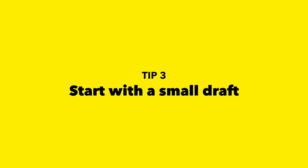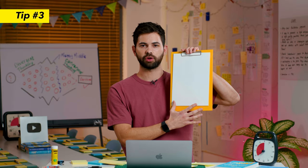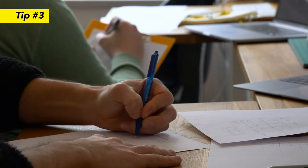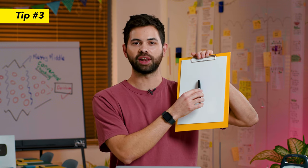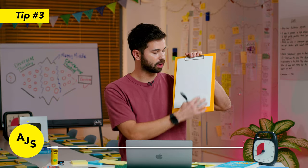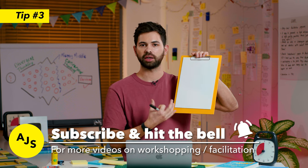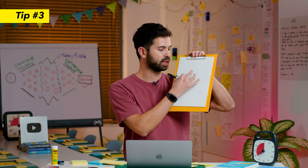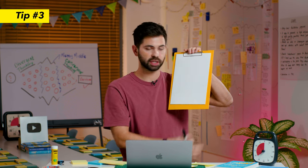Tip number three: encourage your participants to first make a draft on one single A4 sheet using just a normal pen. Because oftentimes when we use a Sharpie and start drawing even a line, we feel like we need to finish that concept or it has to be the final touch. First making a plan on that small space can actually give you an idea of what your concept will look like, and then you can transform that plan and even make some tiny changes to it later when you stick the papers together.